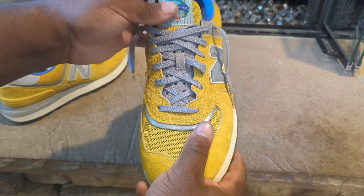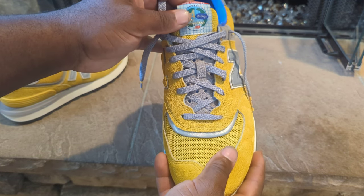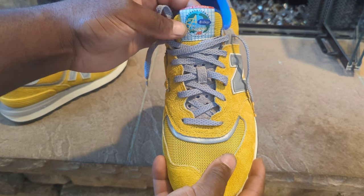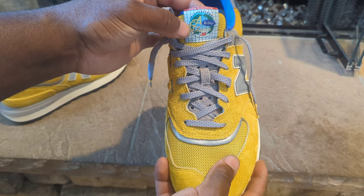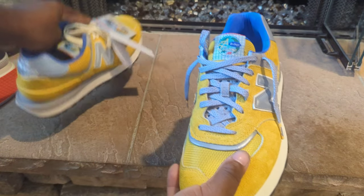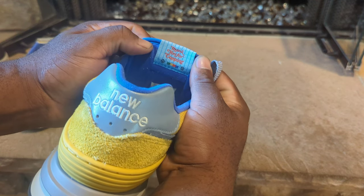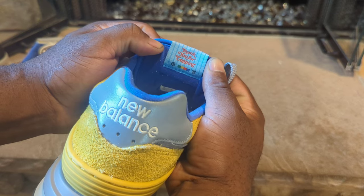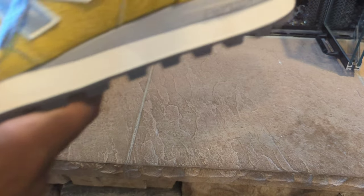The tongue is a suede material in gray suede with yellow mesh. On top of the tongue it says 'New Balance Internationally — 574 Classic Bodega,' matching the tag I showed earlier. On the inside of the tongue it says 'Thank You for Copying.'